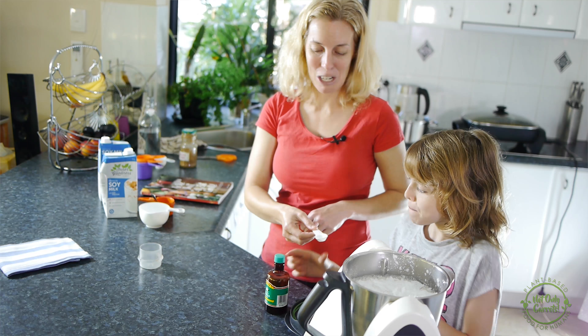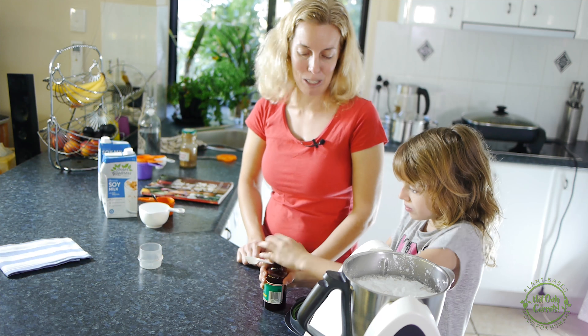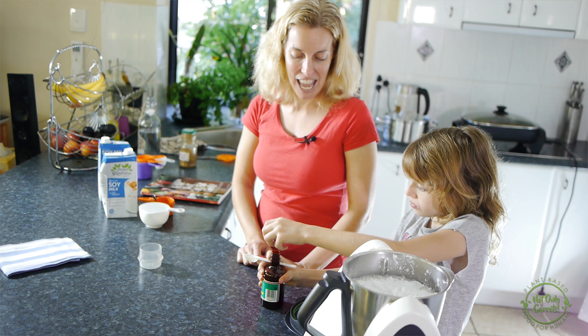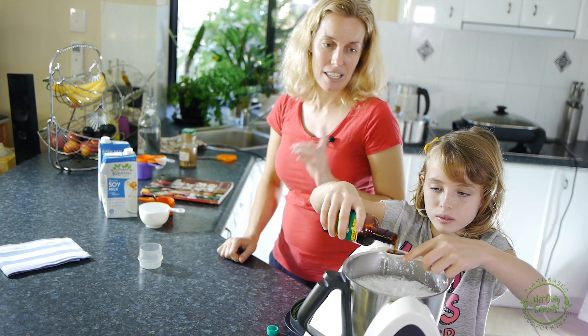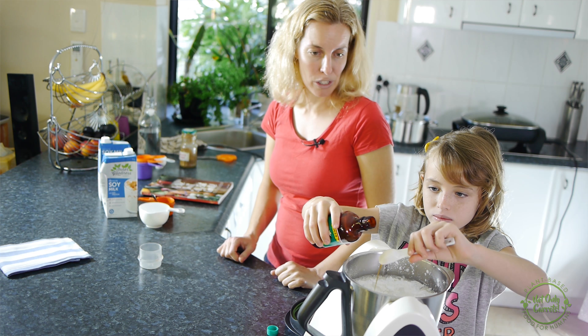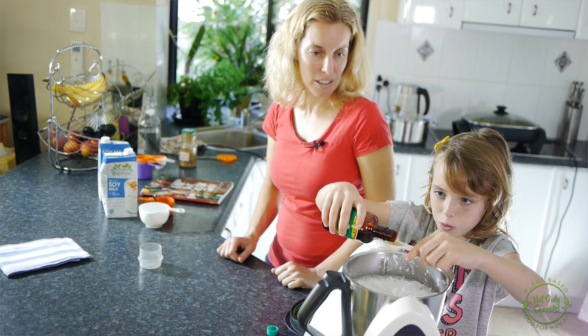We'll add in two teaspoons of vanilla essence or extract if you prefer, and that's it. So easy. This recipe is just so simple. Tamar, you've made this before, haven't you, on your own? Yeah, but in a saucepan.